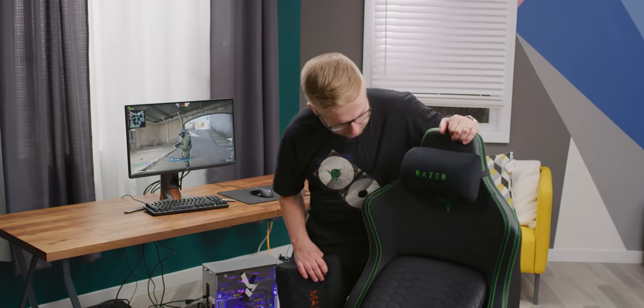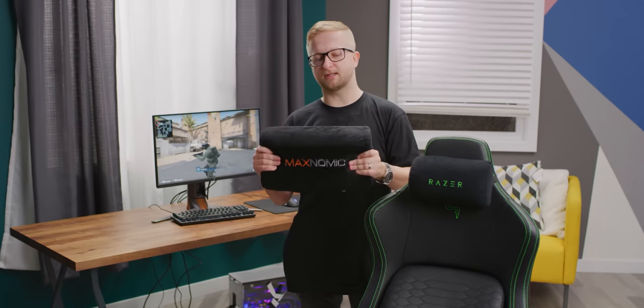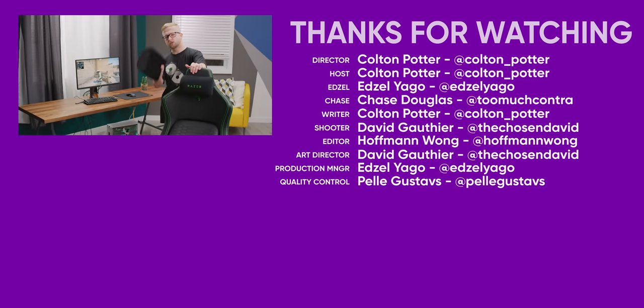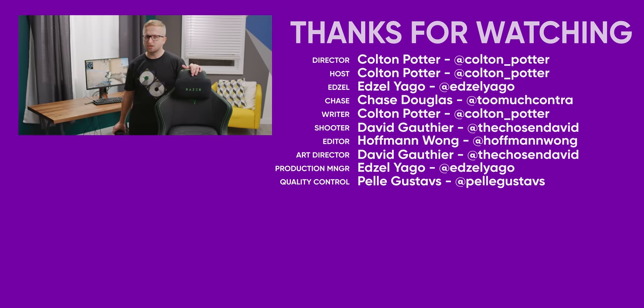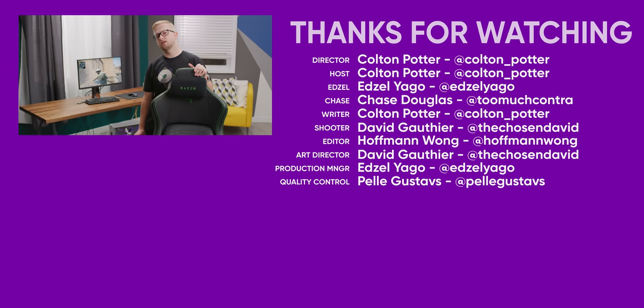So this brings us to the end of the video. This is the Razer Iskur — 500 bucks. I like it. I really like the back support system they have here and I'm excited to see what they do in the future. Is it better than those lumbar pillows? I definitely think so. It's kind of up to you guys. Thank you very much for watching. Check out some of our other videos and chair videos if you're in the market for a chair. Like the video, comment, get subscribed. See ya.